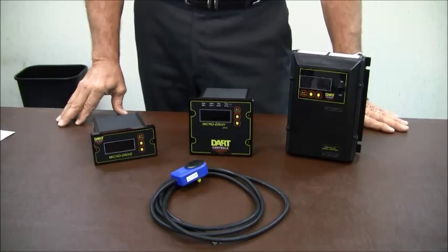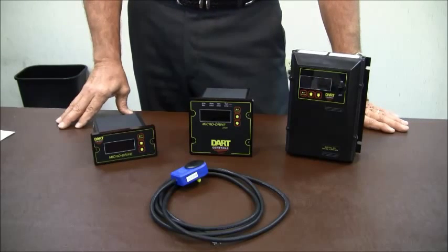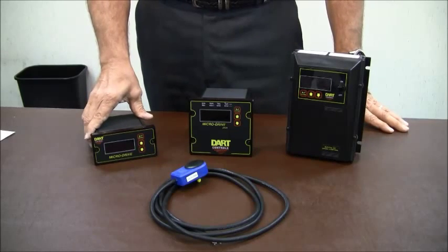Each one of the drives is programmable for different display units and different modes of operation. They can be set up in a rate, time, or follower mode.